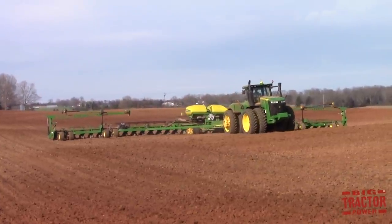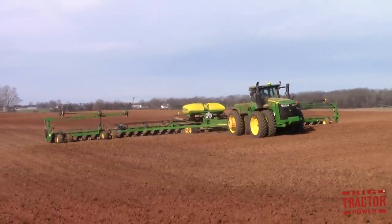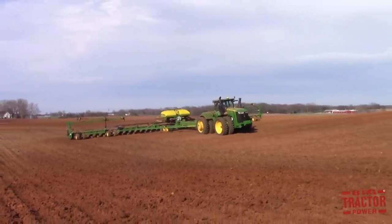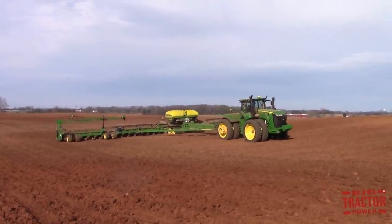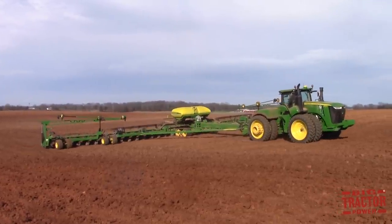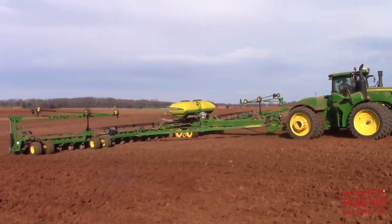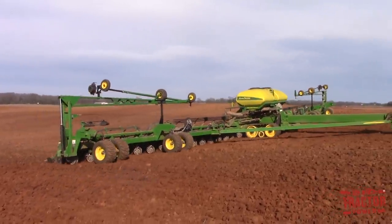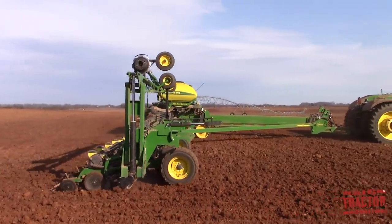The 2017 corn planting season is well underway in Western Kentucky. In our recent Big Tractor Power video titled #Plant17, we had a question from one of our viewers about corn planting. The question was: can you plant corn in the rain? Not every day on the farm is a sunny one, like we see here with this John Deere 9470R 4-wheel drive tractor and 36-row John Deere DB90 corn planter.